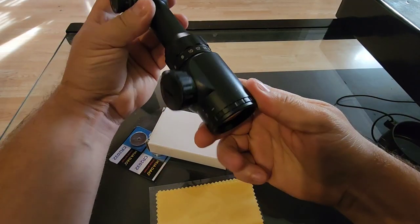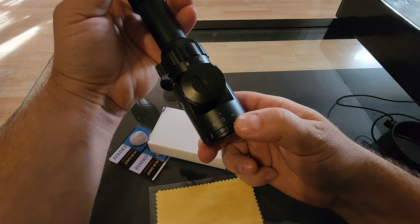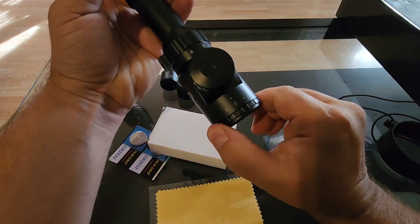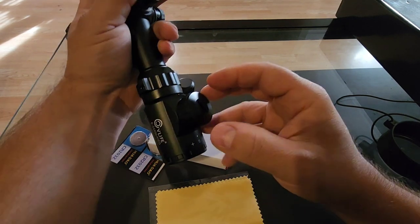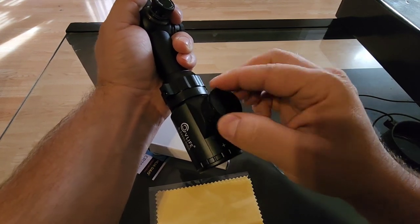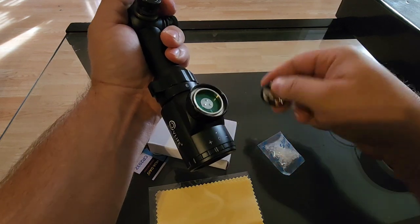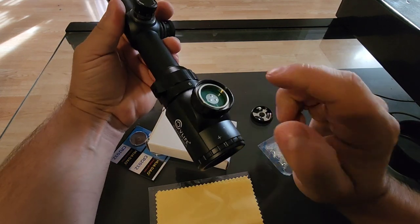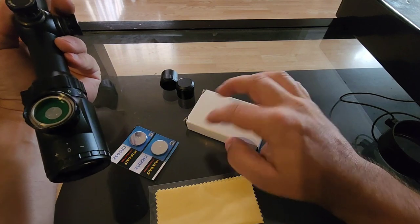You have a diopter back here for your eyesight — whether you've got 20/20 vision or poor vision, you can turn that for a quick adjustment to get it focused nice and crisp. And under here is where the battery goes for the illumination. It's just regular black crosshairs in there, and I'll try to get the crosshairs on camera for you — it's always difficult, but I'll do my best. If you want to illuminate the reticle, that's where the battery goes, and they send you two.